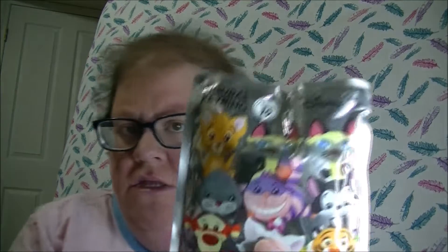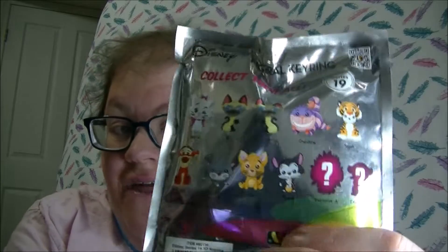Hi guys, welcome to Head of Talent's Toy Reviews. Today I'm going to be opening up Disney's Figaro ring. I found this at Walmart. There's the ones that you can collect on the back there.